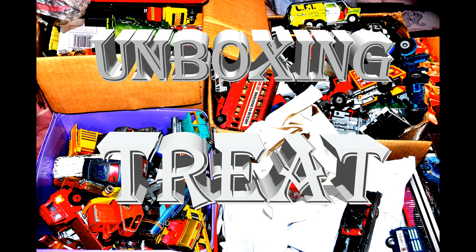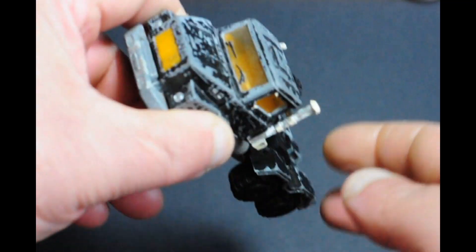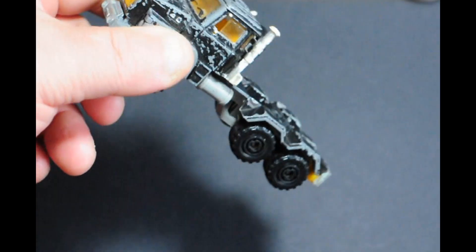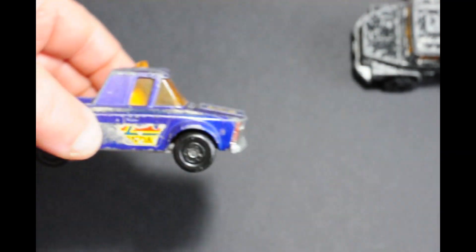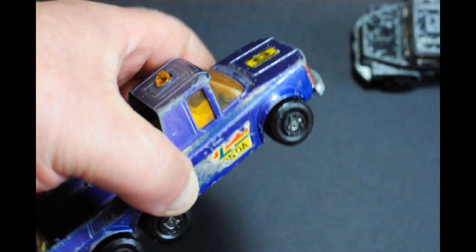Hello and welcome to my newest unboxing video. First up we have a Majorette truck, and it's quite a nice little model. All these models you're going to see were purchased on eBay for the grand total of three pounds. Next up is the Matchbox K6 transporter.